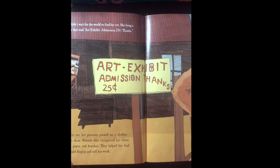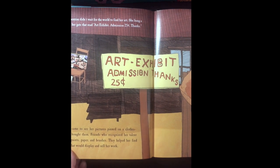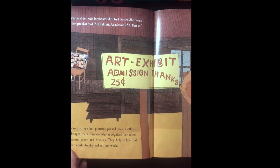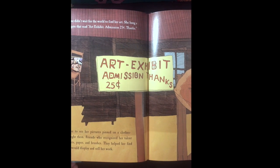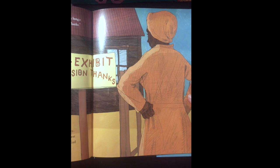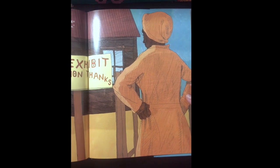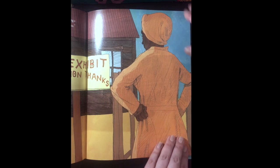Clementine didn't wait for the world to find her art. People came to see her pictures pinned on a clothesline and bought them. Friends who recognized her talent gave her paints, paper, and brushes. They helped her find galleries that would display and sell her work.